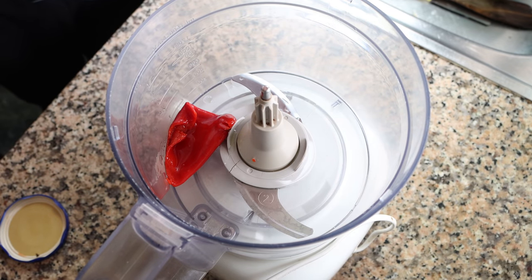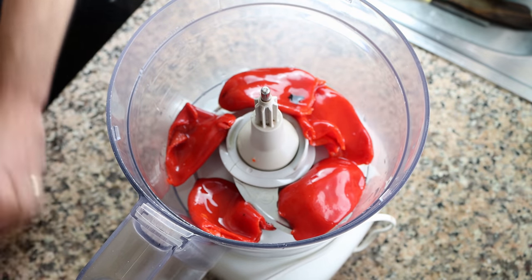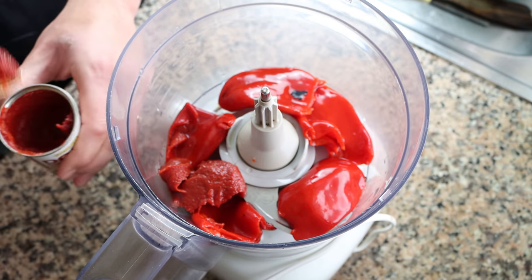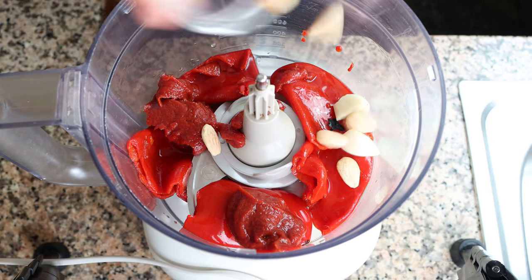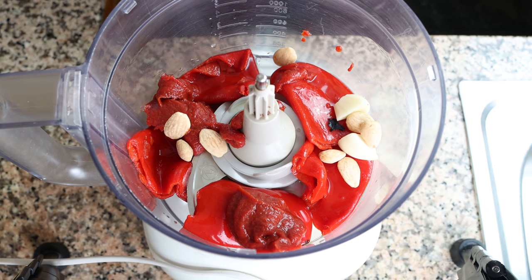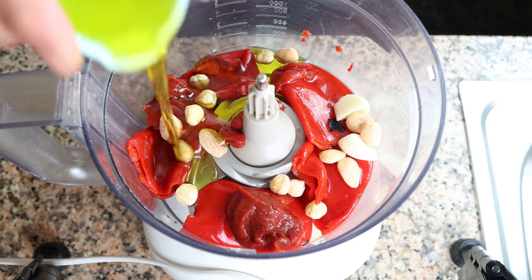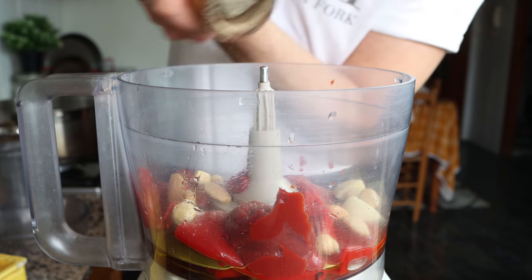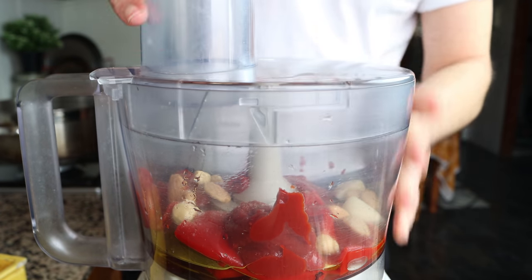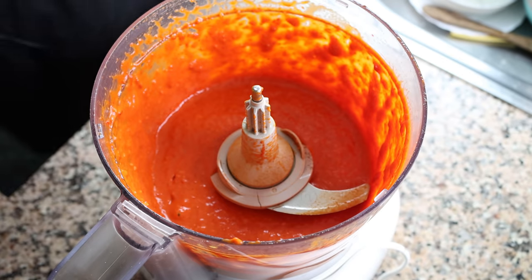Add five jarred roasted red bell peppers into a food processor. You can also use a blender, a handheld mixer, or even a mortar and pestle. Then add a generous quarter cup of tomato concentrate, which is 60 grams, one clove of garlic cut in half, eight roasted almonds, and eight roasted hazelnuts — I bought mine pre-roasted. Add one teaspoon of white wine vinegar (5 milliliters), a quarter cup of extra virgin olive oil (60 milliliters), and season with sea salt and freshly cracked black pepper. Run the food processor on low speed for one to two minutes until you get a beautiful creamy sauce.